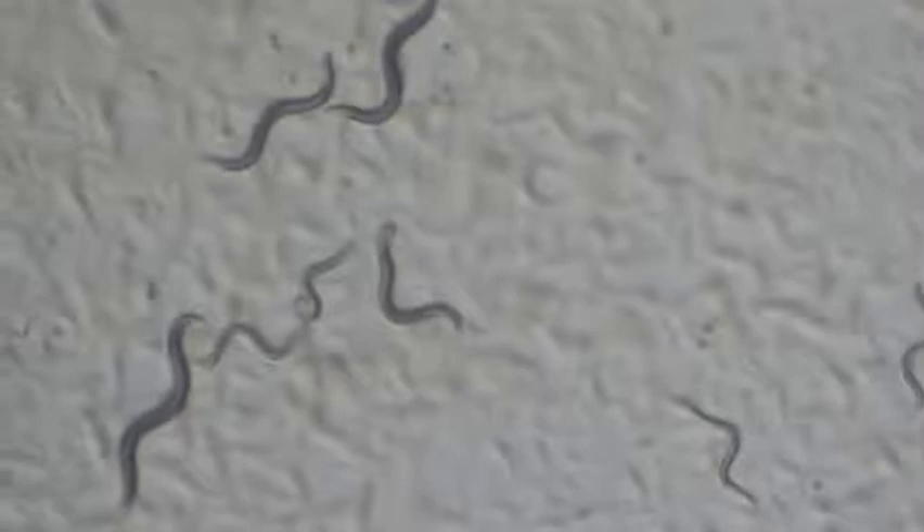I'm going to go to my worm plate and scan for L4s. Right now we see a couple of males, some adults, a lot of adults here, a couple of males, and lots of eggs.